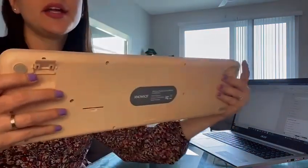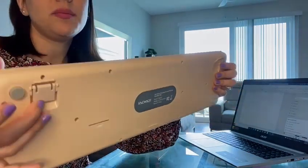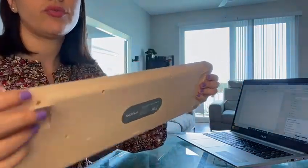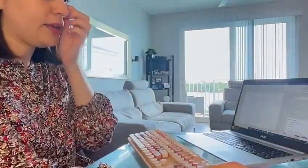It has an ergonomic design. As you can see, you can adjust it. So it's going to be a really good option for the office, for the home office. I definitely highly recommend it.